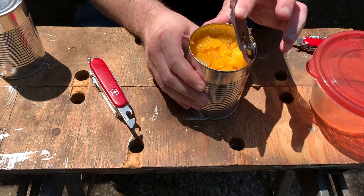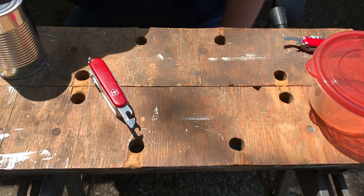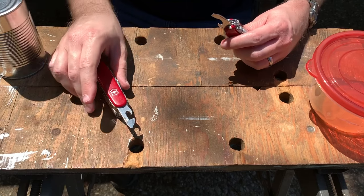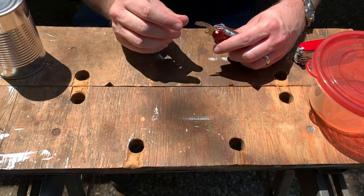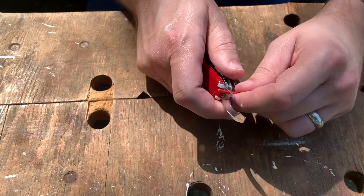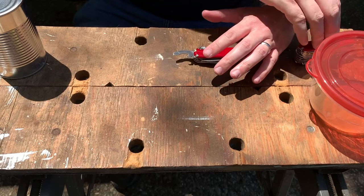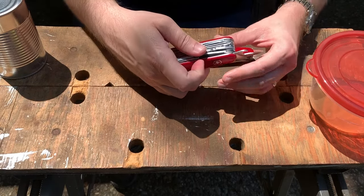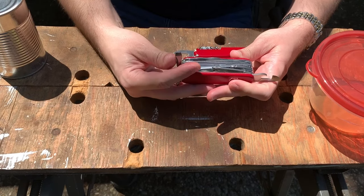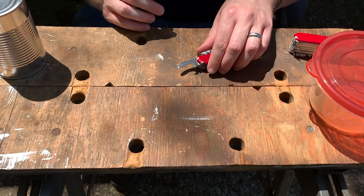The second type of can opener found on Swiss Army knives is the combination tool. This is a can opener, bottle opener, screwdriver, and wire stripper all-in-one. It combines the can opener we just discussed with a bottle opener, so it combines the functionality of all of those into one tool.